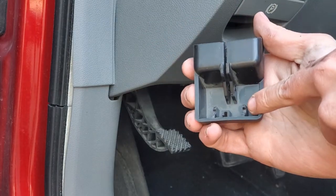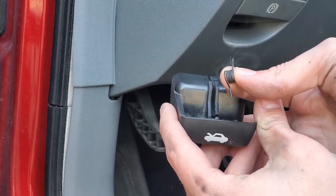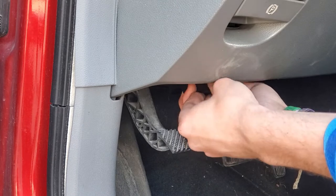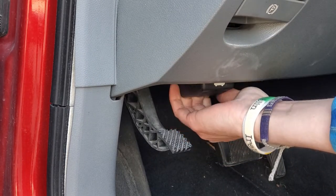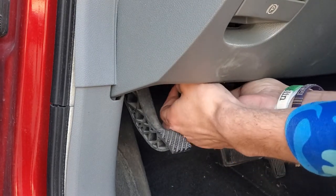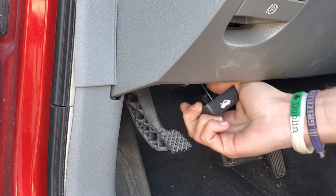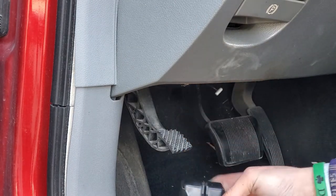So this is the part that's broken. This is the part where it actually sits on there — the spring is busted on it too. So here's my little cable, and now I can kind of push it up against where it's supposed to be and just pop the hood.